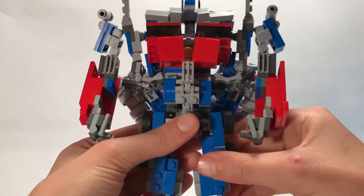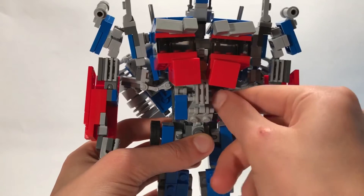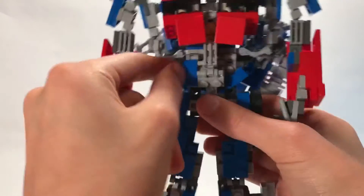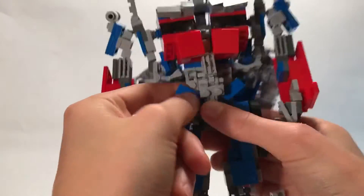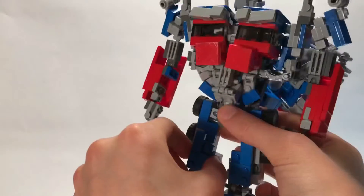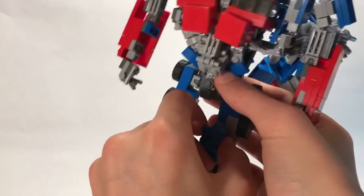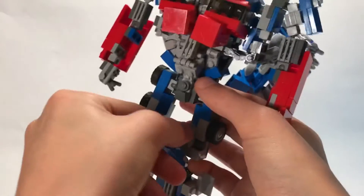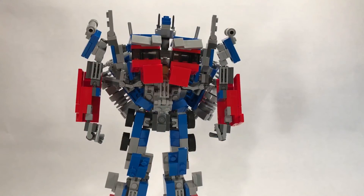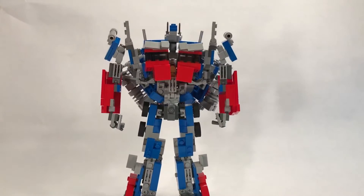One thing I forgot to mention - I like to kind of angle these pieces a bit, just to give it some accuracy. I think we are done. The knee pads will come out - this piece always comes out a little bit. Here we have Optimus Prime in robot mode, and he looks awesome. He is my favorite Transformer I have made yet - he just looks good to me. Very awesome, pretty accurate, good colors.